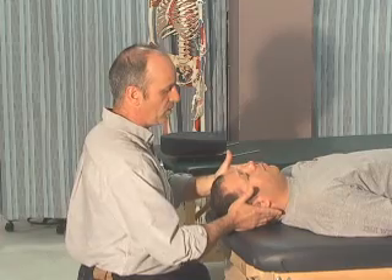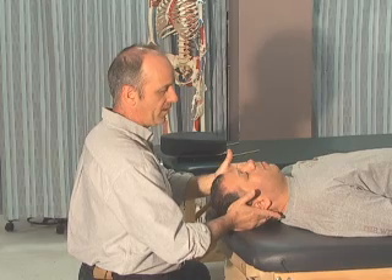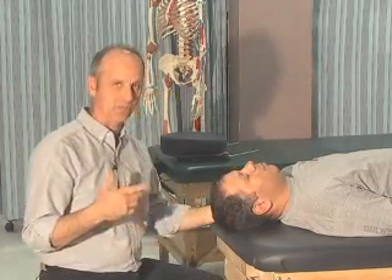Let's do the other side for rotation — three repetitions of five seconds each on the opposite side. Great. So we've done lateral flexion and rotation.